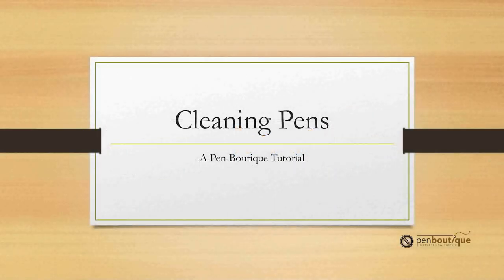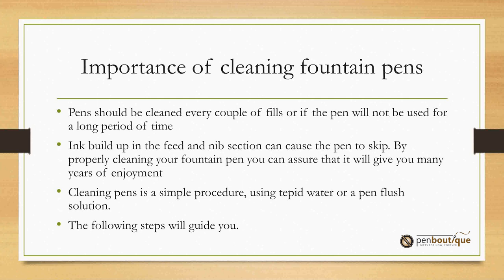Hi, this is Linda from Pen Boutique with a tutorial on how to clean your fountain pens. It is important to keep your pens clean so that the ink will flow nicely on your paper. If you notice that it is not flowing properly, it probably needs to be cleaned. These steps should help you.